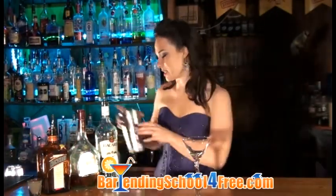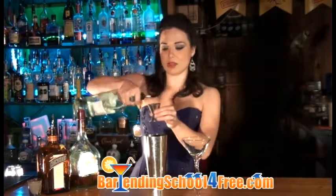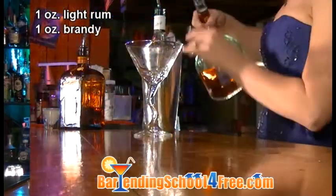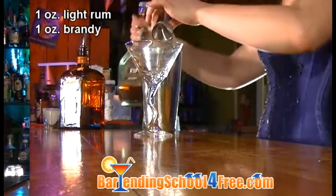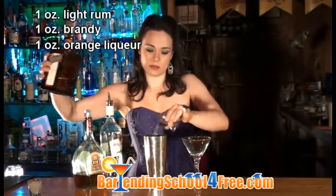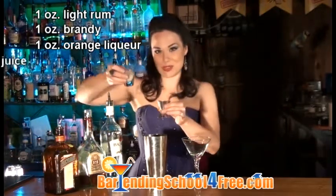We're going to start off with some ice in our shaker. And to that we're going to add one ounce of white rum — today we are using Bacardi — one ounce of brandy, an ounce of orange flavored liqueur — today we're using Cointreau — and an ounce of fresh squeezed lemon juice.